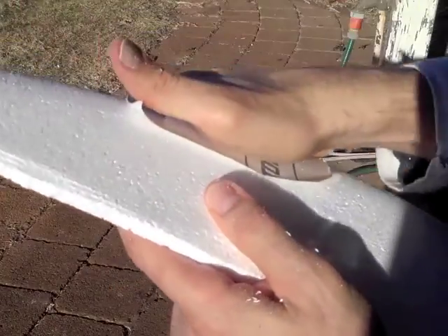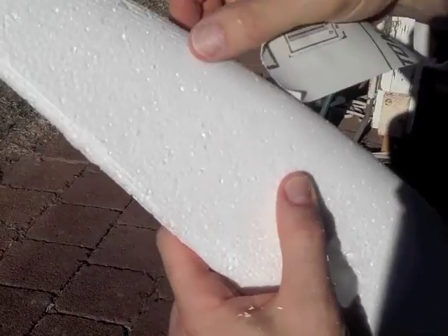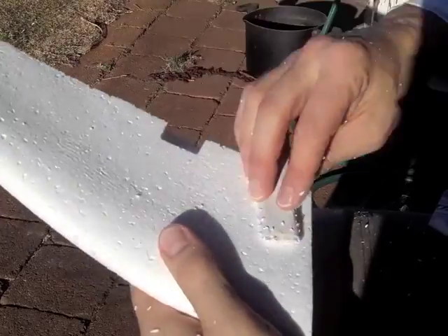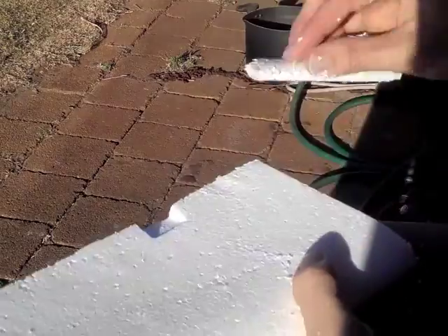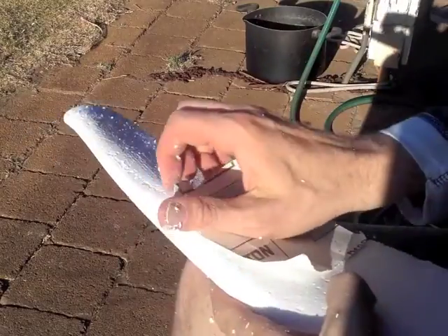Then you can knock back all the ridges in the foam. The lowest part of the ridges are where the surface of the plane was actually designed in the CAD CAM package. So once you've sanded away all the ridges, you're at the designed surface point. If you sand any further, you'll be creating a new shape altogether that's not part of the design.